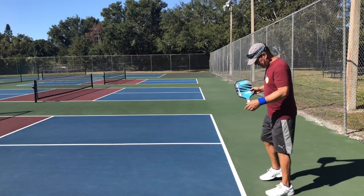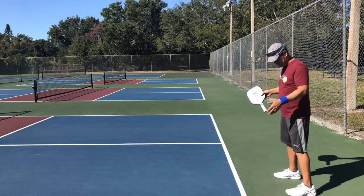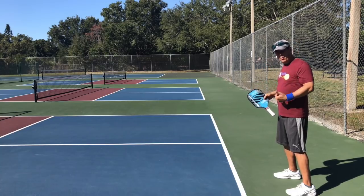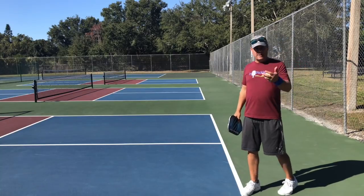What you want to do is start either one or two feet behind the baseline — somewhere around here is a good starting point. Then you'll move forward or backward depending on the type of serve you're receiving and the wind conditions.